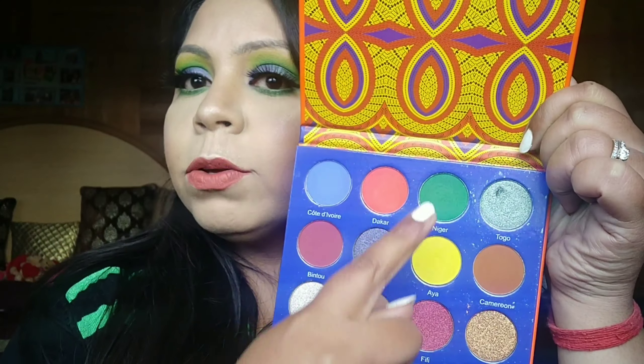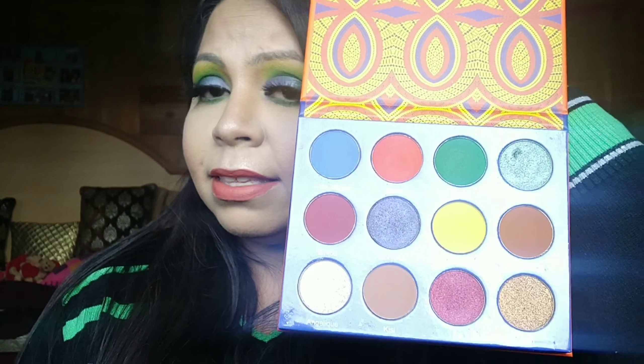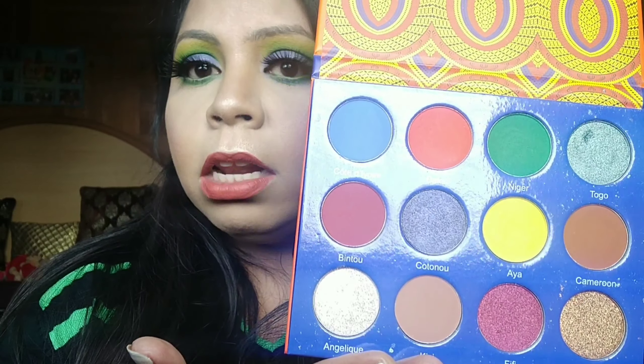I bought this palette specifically for four colors, and today I've used two of them. I'll probably create one or two more looks with this palette. Recently on my Instagram I showed off palettes I've purchased, and a few of you were asking me to create looks with this one because the colors are beautiful but not very cohesive — there's no black or dark brown to smoke looks out. So I thought, let me continue my series of one-palette looks.